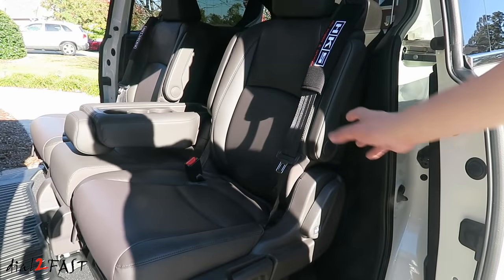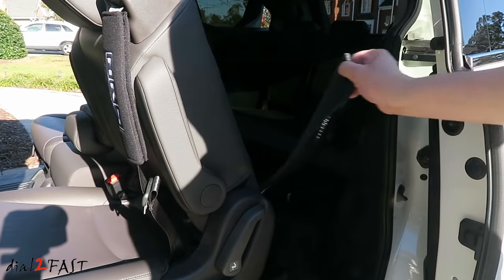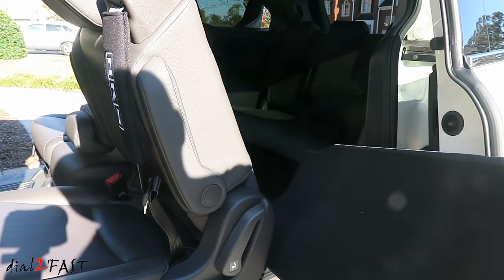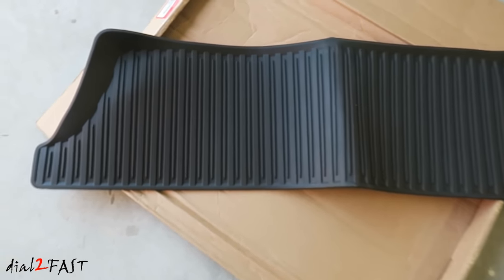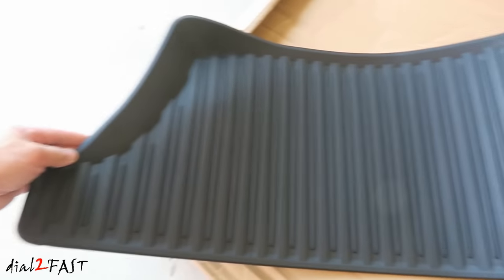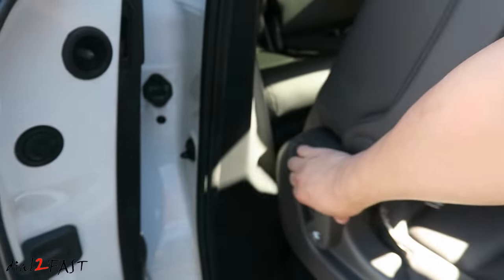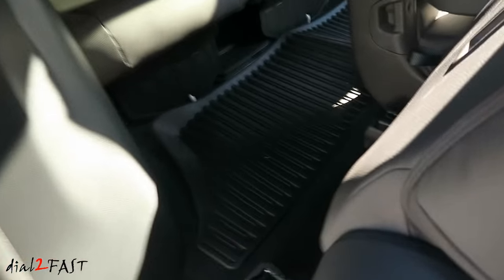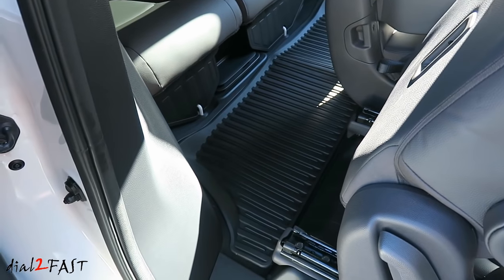To get to the third row mat, go ahead and pull this seat forward. Here it is — it just comes out. This is the third row all-season mat. As you can see, there are no locking tabs used on this mat. With this one you just place it into the third row, and that's it.